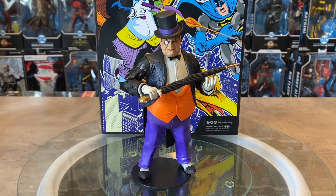Hey friends, welcome back to OG Universe. Thank you so much for stopping by. Today we're finishing up our look at the newest wave of McFarlane Collector Edition figures, and we're finishing off with the Penguin, subtitled under the DC Classic theme. So this Penguin does represent a very classic look.